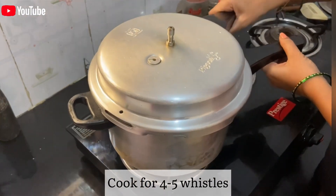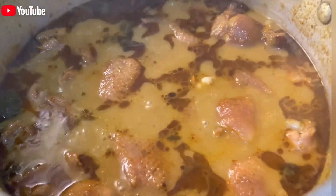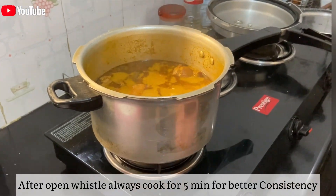If you want to try it, please comment on this video, so that idli, dough, roti, and chapati will be very good.